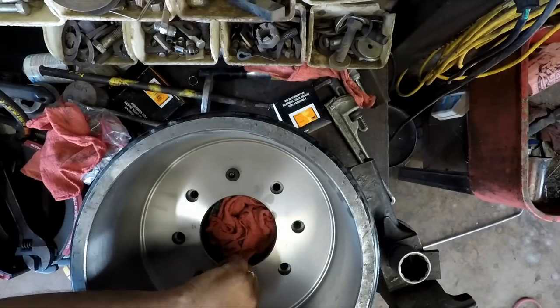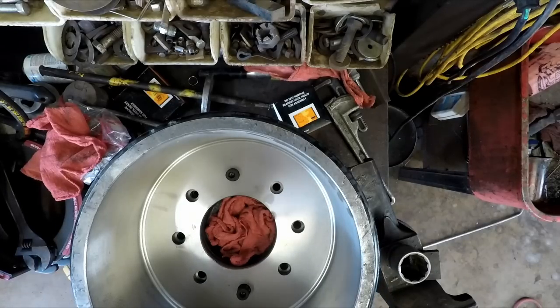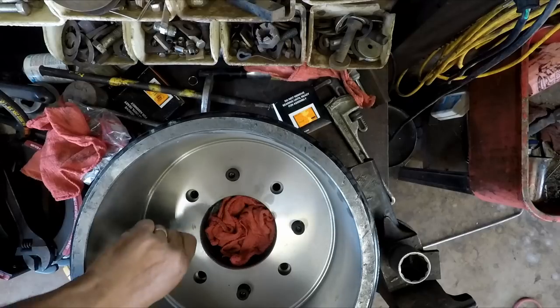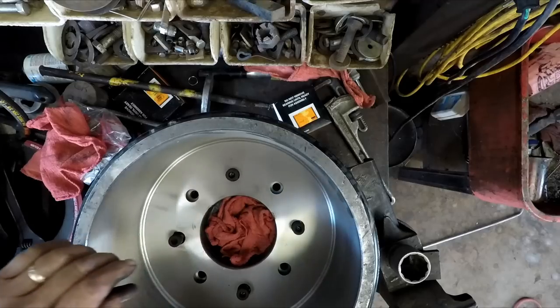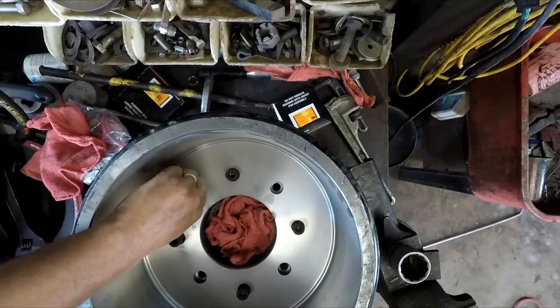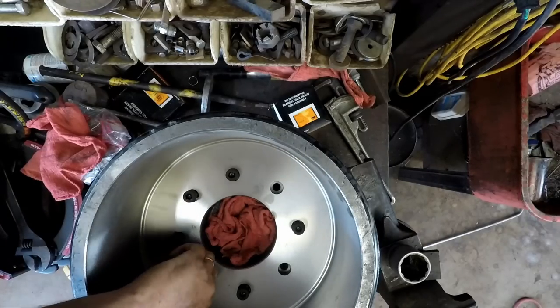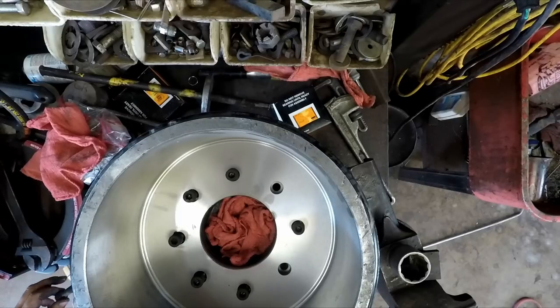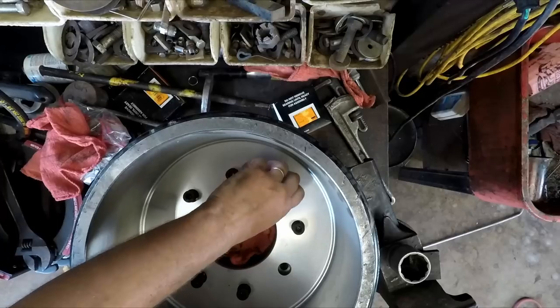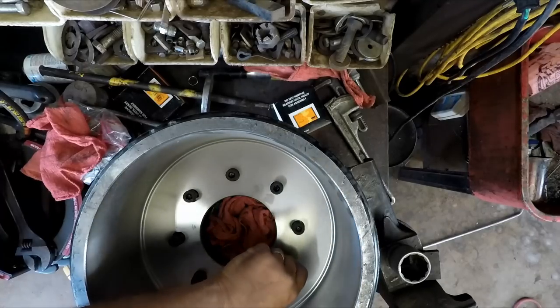You know, people ask why dirt contractors charge so much. They don't understand — we don't drive a Toyota Prius to work. Transporting equipment is expensive, and stuff like this really adds up. It gets to the point where you either buy a new trailer or you keep fixing the junk you got. A new trailer would be a pretty hard hit.